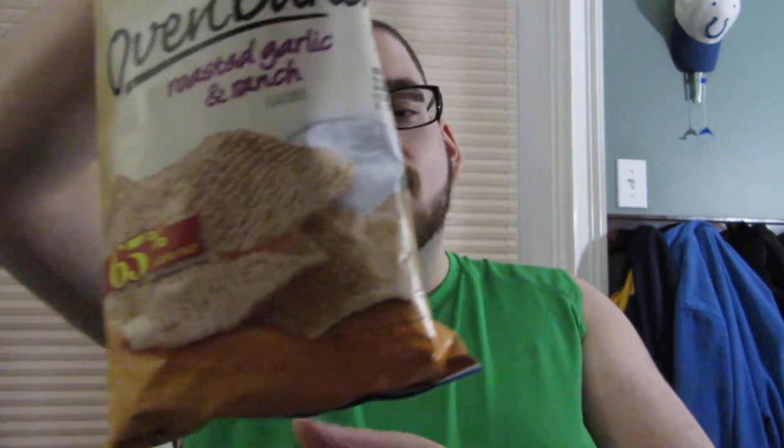What is up guys, Tony Tone back again with another review. So today I'm going to be reviewing a variety of Ruffles baked chips. This is supposedly new — it says new on the package. This is the roasted garlic and ranch.